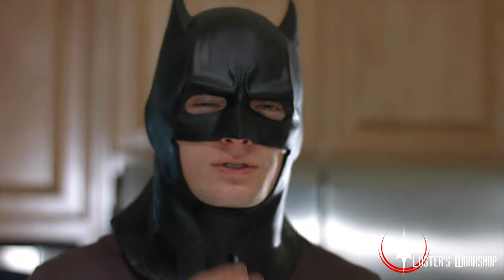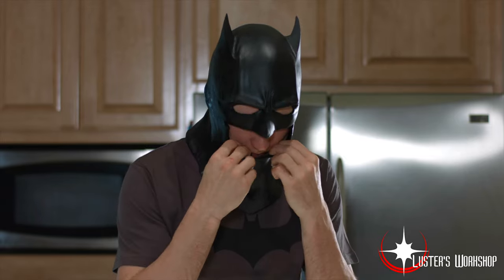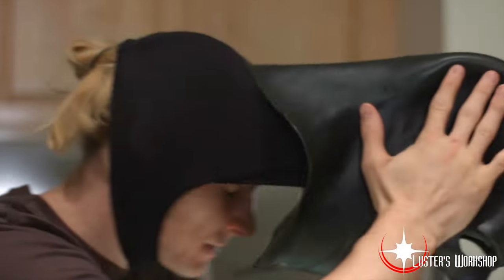So to take it off, first get under the chin. Then you want to get it from under your brow so it doesn't get hooked. Then pull.